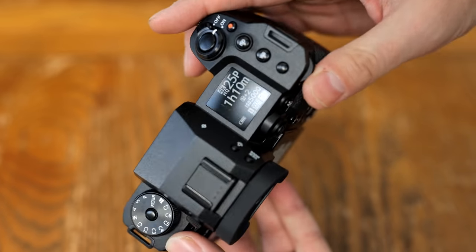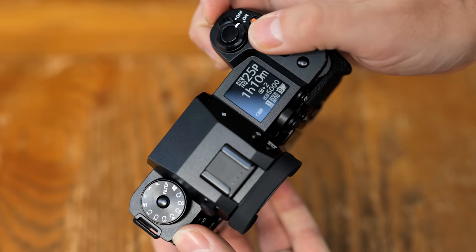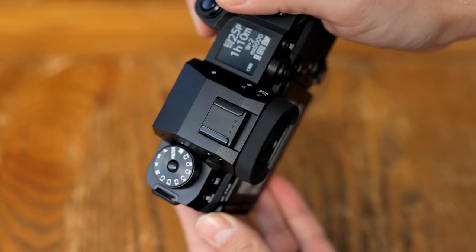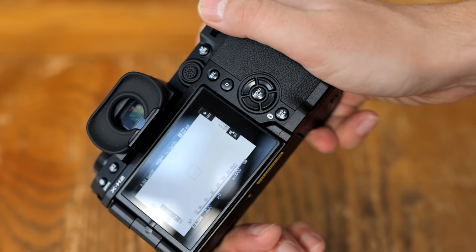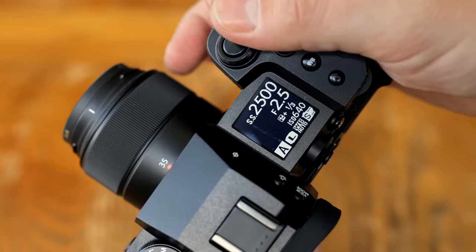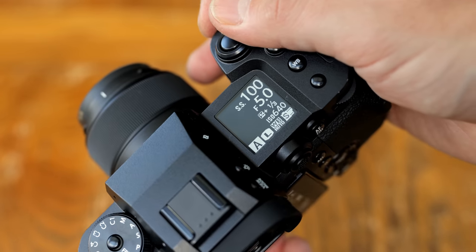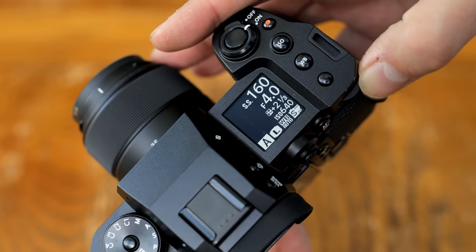The camera looks classy and feels rock-solidly made — a little boxy in its design perhaps, but very comfortable and tactile to hold. Fuji claim it is highly weather-resistant, although you'll want weather-resistant lenses too. Fuji are ditching their classic design with all the controllable dials here, but I kind of preferred using this more modern style — it's a bit quicker to handle. Those who prefer the classic design will be able to get the X-T5 instead, when it comes out soon.